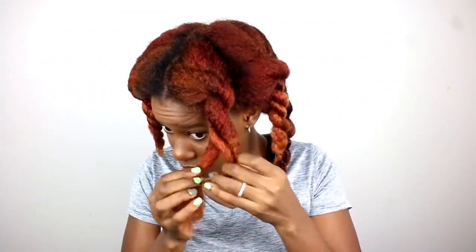So my hair is freshly washed, deep conditioned, detangled, and it has seen a little bit of leave-in conditioner right now. It's pretty damp but this is a good place for us to start our shoelace curls on.